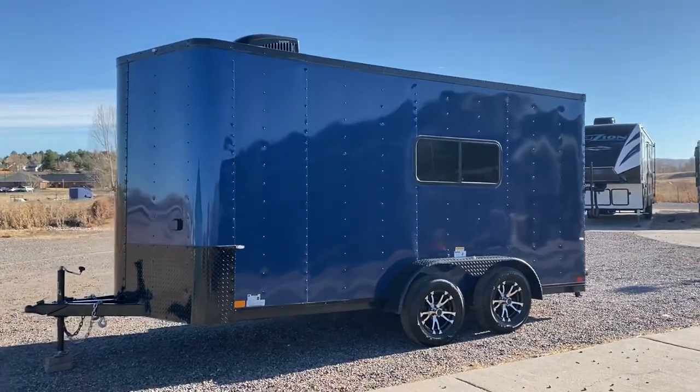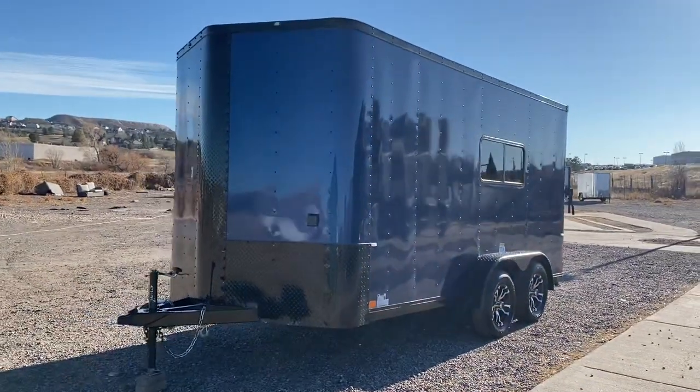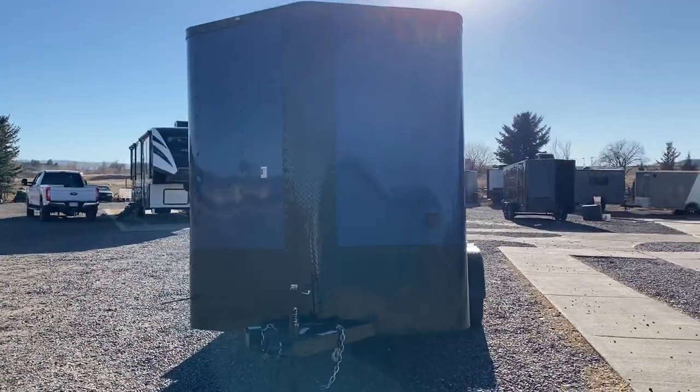You guys can view all of our inventory at getmytrailer.com or send us an email at sales@getmytrailer.com. We ship, so if you aren't here, no worries — we'll ship the trailer to you. You can give us a call or submit for a shipping quote and we can let you know what that'll cost. This one again is a 7x16.